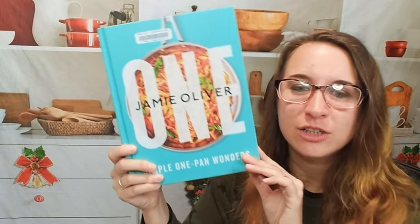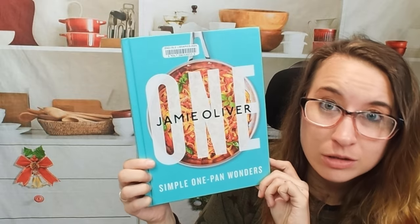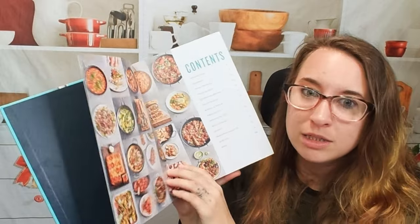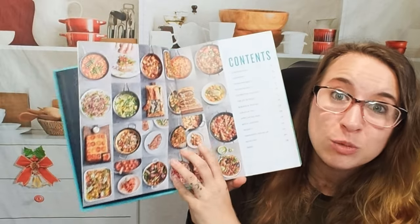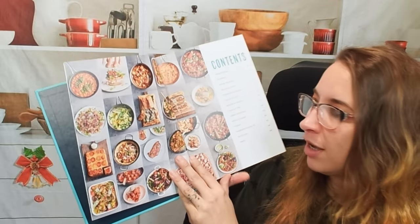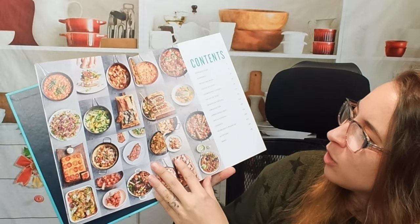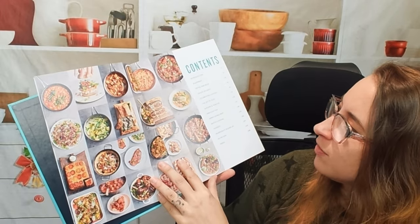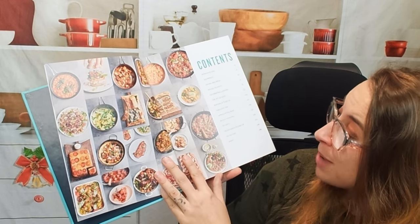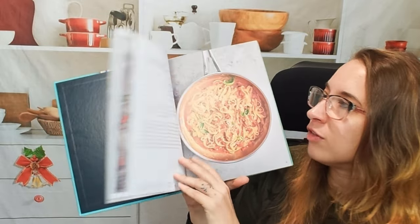Hello cookbook friends, today we're going to be looking at Jamie Oliver's 'One' — his simple one pan wonders cookbook. A lot of us are super busy and school's going to be back in session, so sometimes we just want easy weekday meals. One pan, one sheet makes it easy for cleaning and cooking. We get an awesome table of contents with frying pan, pasta, veggie delights, chicken, eggs, burgers, toasties, fabulous fish, meat, batch cooking, and even desserts. I love Jamie Oliver.